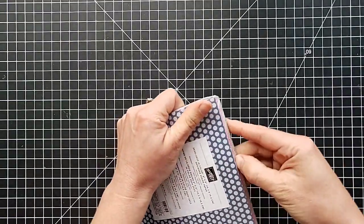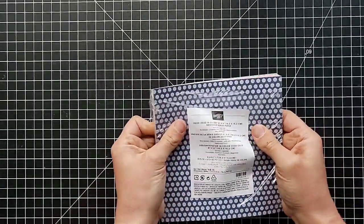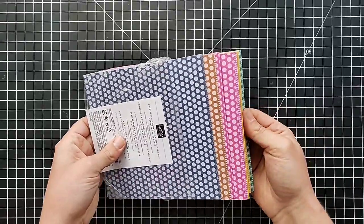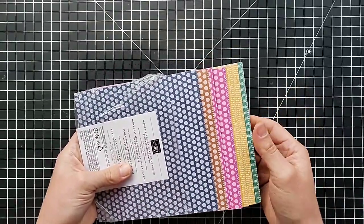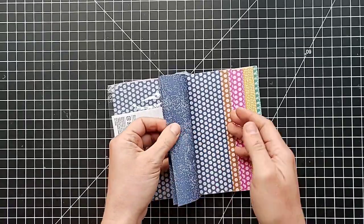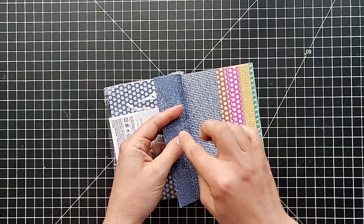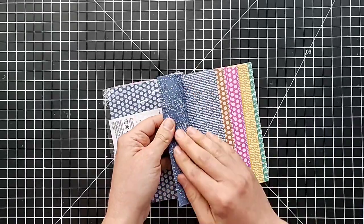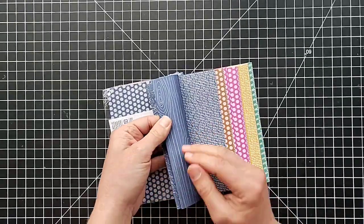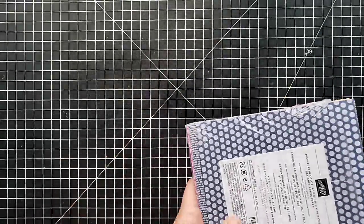Here are our six-by-six paper packs. You can get the brights collection, the subtles collection, and the In Colors collection — so this is the one with our new colors. You get several sheets of each color and there are four different prints per color: polka dots, little words, and on the other side, wood grain. I really like to use wood grain on my projects, so there's that.